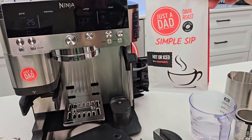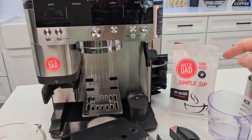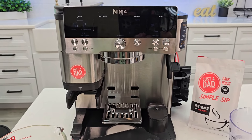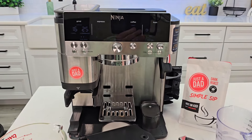Be sure and check out my own coffee, Just a Dad Simple Sip Coffee. You can buy it in the whole bean form. All the drinks that I've made I've used my own coffee — it does great as espresso and in the cold coffee drinks. Right underneath the video you'll see a box where you can purchase the coffee at my website, justadadcoffee.com.